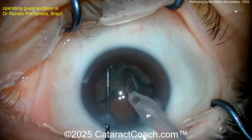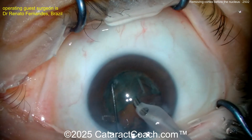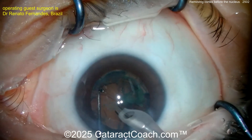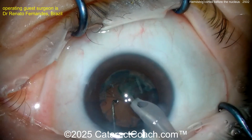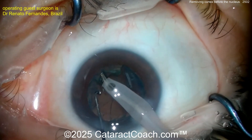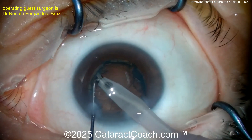Going behind here, removing this last bit of lens material — you don't need to chop anymore, just aspirate it down. I like the use of the chopper not only to chop but also as a second instrument to manipulate fragments, bring the quadrants up into the anterior chamber or pupil plane. Now removing this — there was a big epinuclear shell.